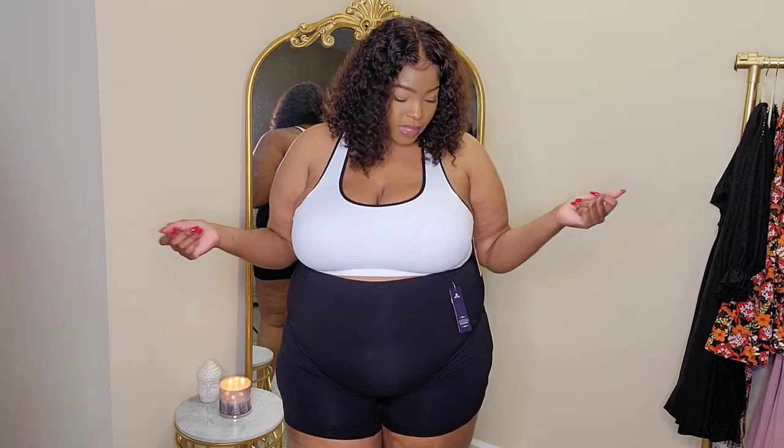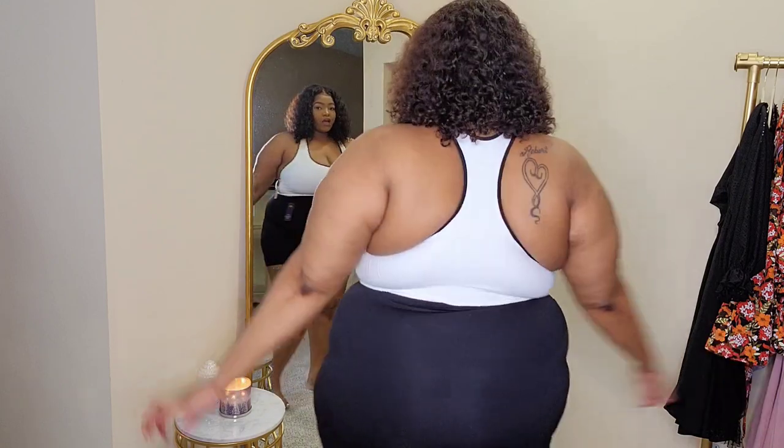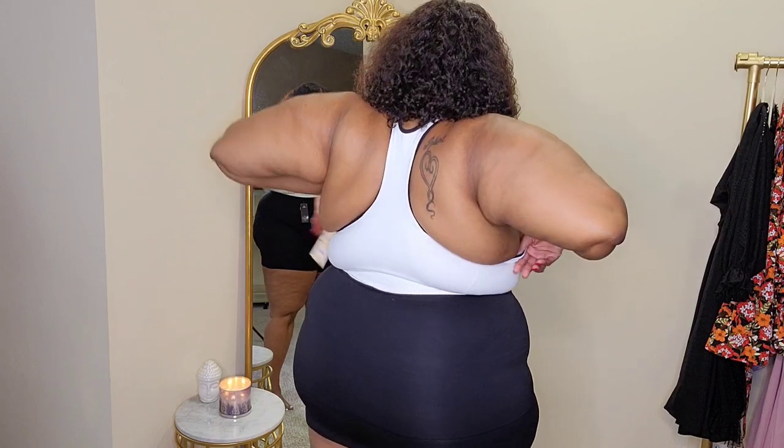The sports bra does have inserts, but you can take them out if you want. Honestly they're comfortable and you can't really see them, so I may just leave them in. Here's the back — it's giving really good coverage, covering everything it needs to. I love the quality; the stretch is great and I feel like it's going to last a long time. Shapermint's quality is always there, and their items are comfortable while still shaping you without making you uncomfortable.